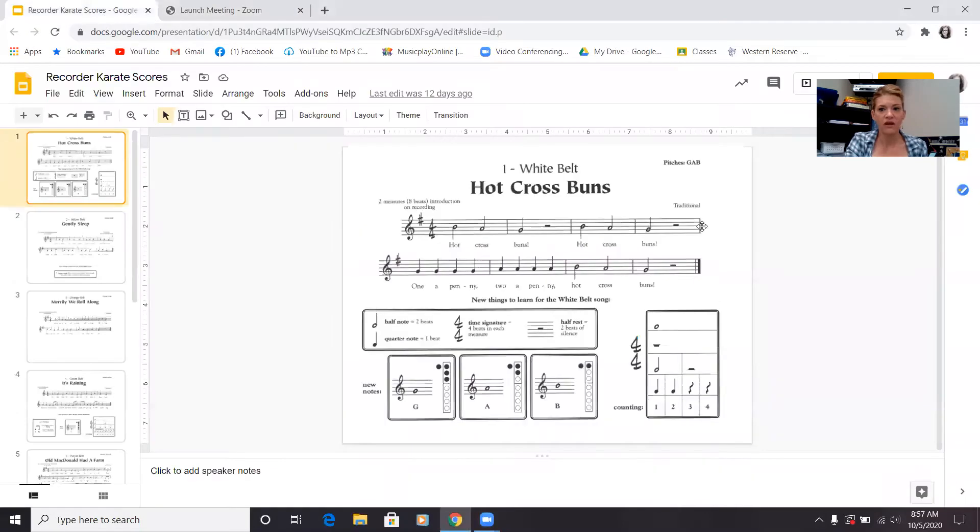Hi guys, this is your white belt song, Hot Cross Buns. Before we start playing, I want to show you the music, also called the score, and let me share that with you. We're going to practice just saying the note names and then we will add the music with it.